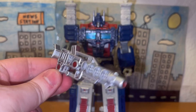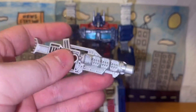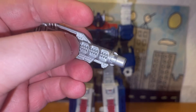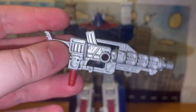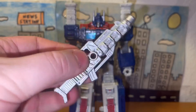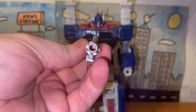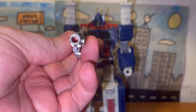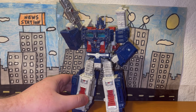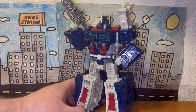Here's his other blaster or rifle. It has a really cool design — I like how it's designed right here, it looks really neat. The sculpting on this accessory is really well done, and the inside of the tip is red which looks neat. Here's what he looks like equipped with this second accessory — looks really damn cool.